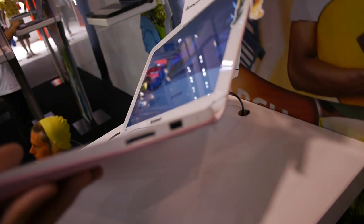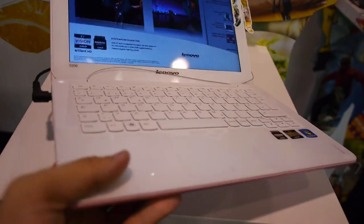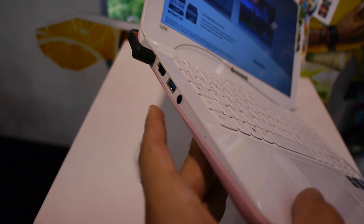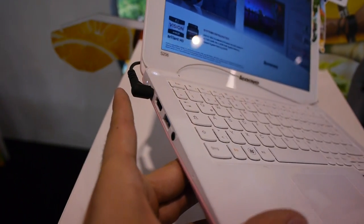There are some ports: USB 2.0 and an SD card reader on this side, with one recovery button. On the front there's nothing — not even status LEDs. On the other side we have a combined headphone and microphone jack, another USB 2.0 — for a total of two USBs — plus USB 3.0, HDMI, power, and the status LEDs are on the back.